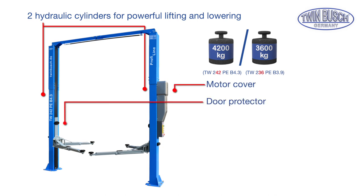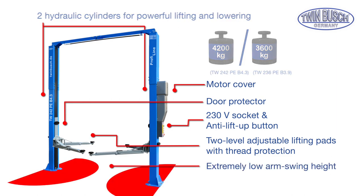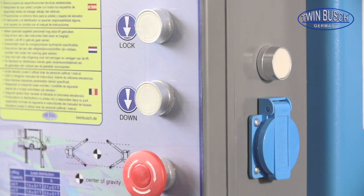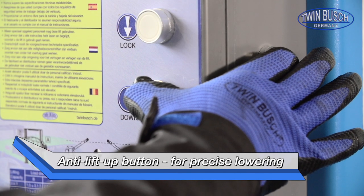The lifts also have door protectors, a motor cover, a 230 V electrical outlet, and an anti-lift up button. Using the anti-lift up button, the lift can be lowered to an exact position without it having to move up first.